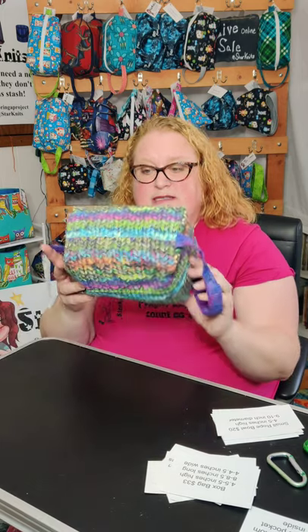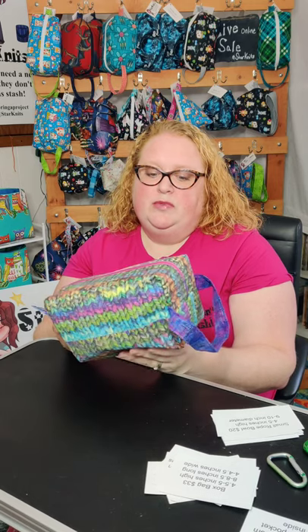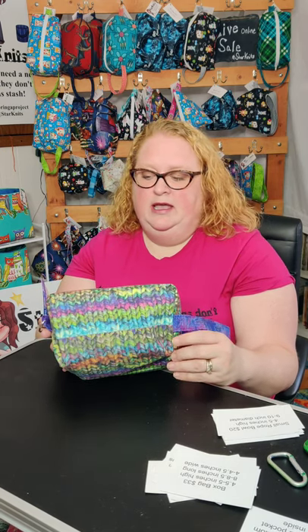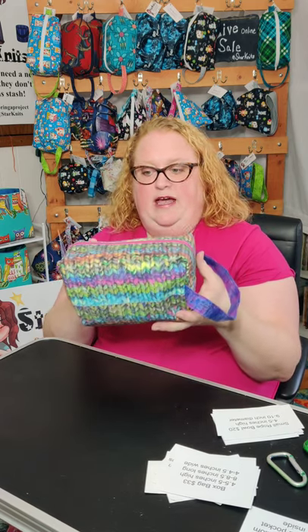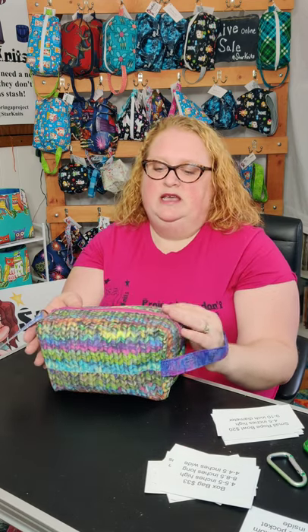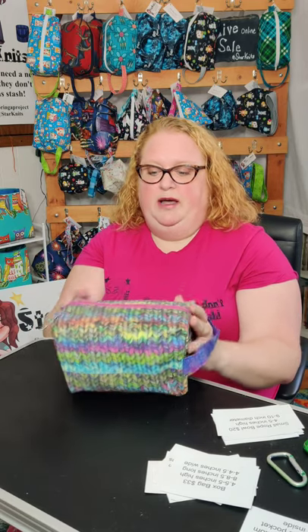This print that I have is one I can redo — it's a print that I had specifically printed. I spun the yarn, knit it, then took a picture and had it printed on fabric. I can make most of my bags with this fabric. If you'd like this print, it costs a little bit more — it's $40 instead of $33, because it's specifically printed and not just regular fabric.